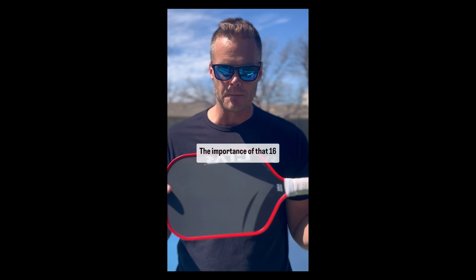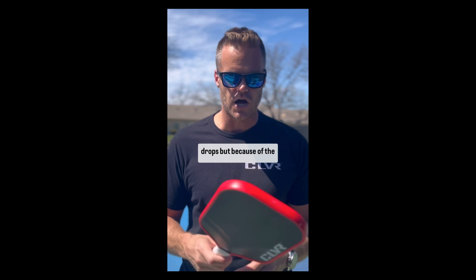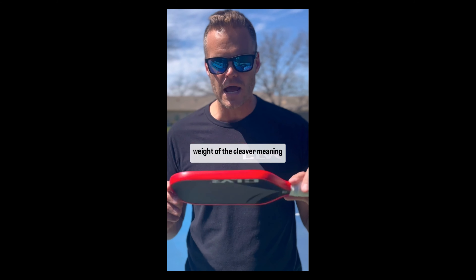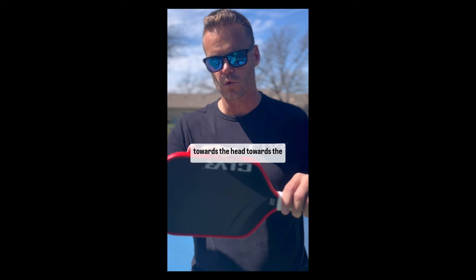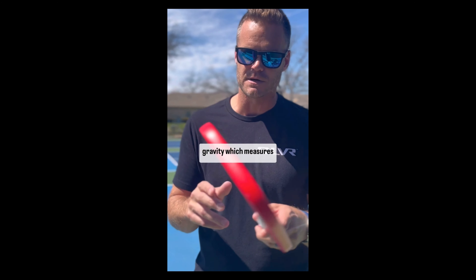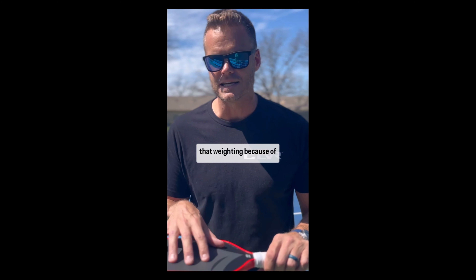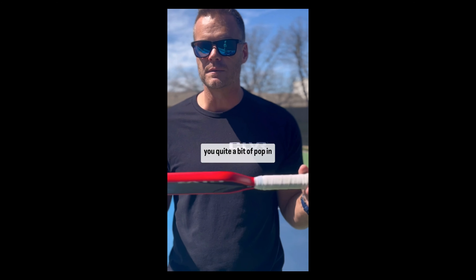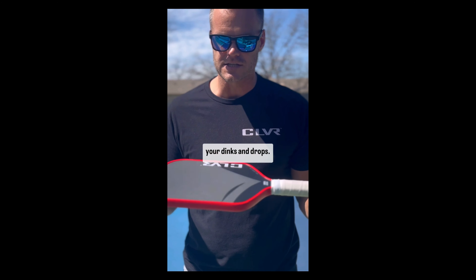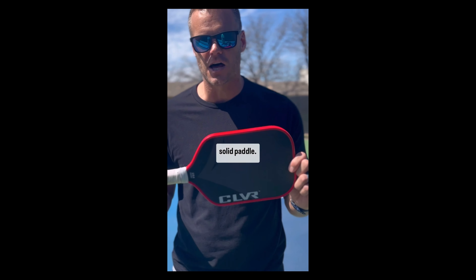This thermoformed edge of carbon fiber actually acts like a firmament, protecting all the guts of the 16mm polypropylene core. The importance of that 16mm is it gives you a lot of feel on your dinks and drops. But because of the enhanced, centrally balanced weight of the Cleaver — meaning towards the head, towards the center of gravity, specific gravity, which measures density — because of that weighting and balance, it actually gives you quite a bit of pop in addition to all the feel on your dinks and drops.